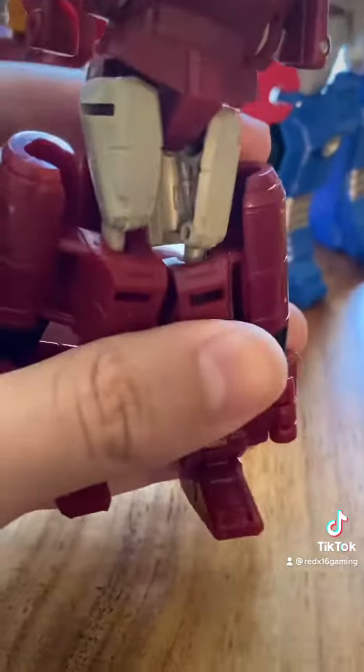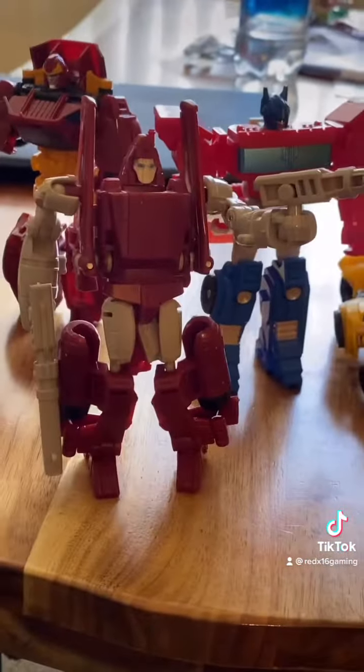His lower body and his torso is kind of plain. But overall it gets the job done for Power Glide, and he's a pretty wobbly figure.